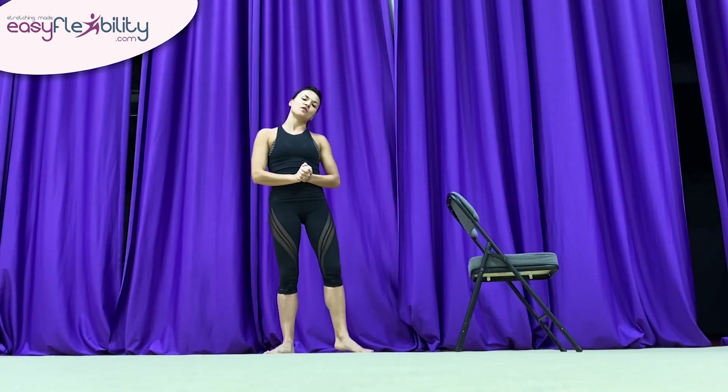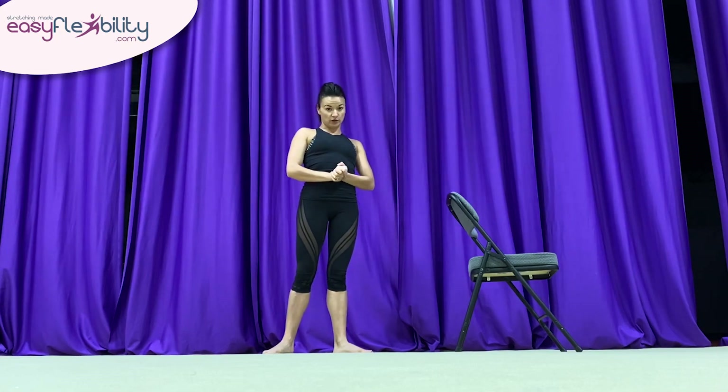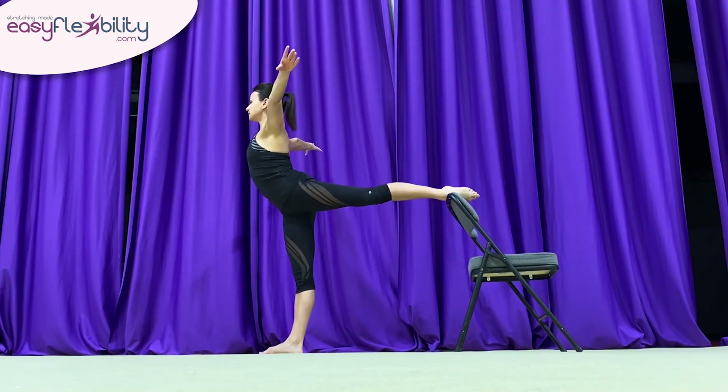This is a supporting exercise to improve our penchée. We can use a chair, wall, or barre to place our foot onto. We're going to place the foot and turn away, arm sideways. From here, we're going to lift the foot up a few times.